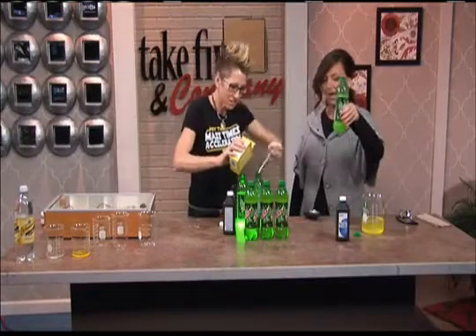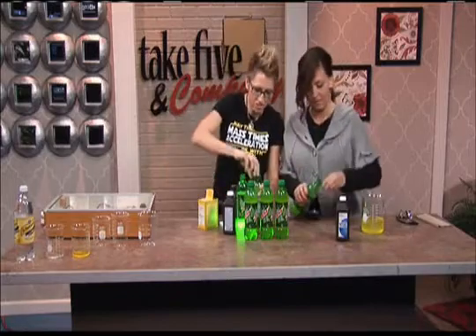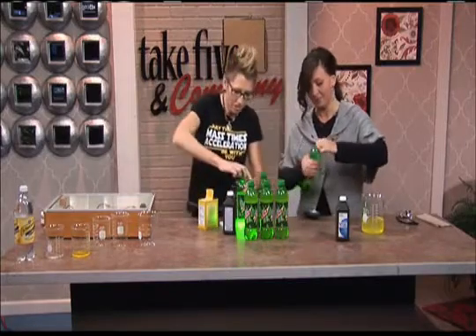Yours looks way better than mine does. Keep shaking — you have to put the cap on first. The trick is how fast you can shake it. I've been working with Mountain Dew for a long time. So we're going to turn the lights down and see if we have success.